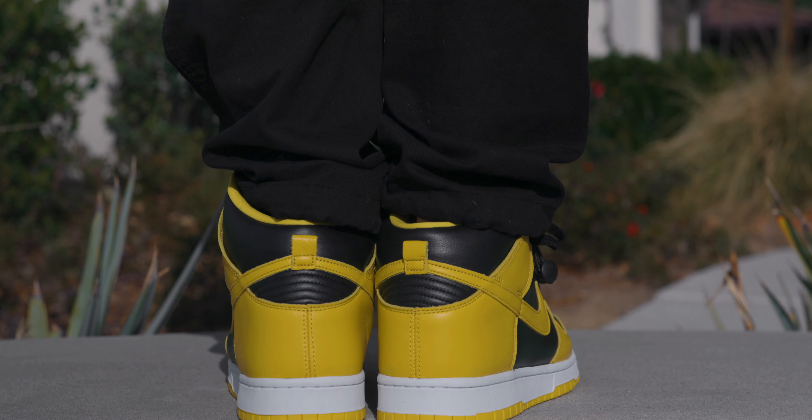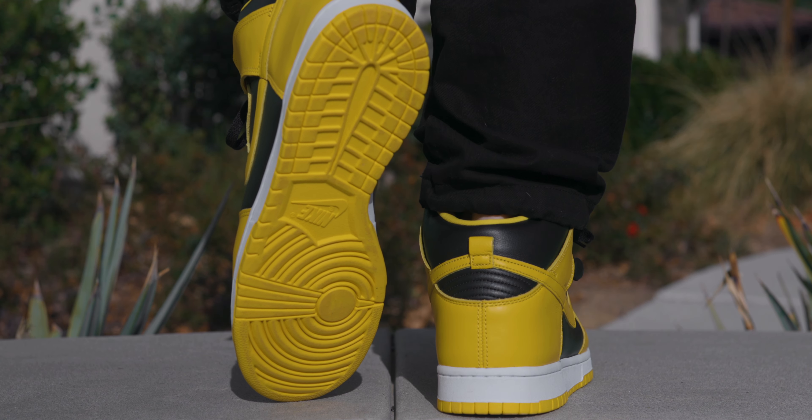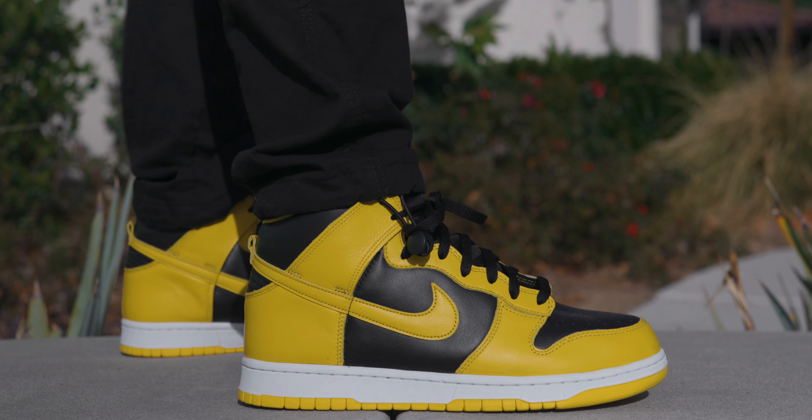The Nike Dunk is a super special shoe that has played a huge role in Nike's history. It's kind of like the 1.0 version of the Air Jordan 1 — very similar to that shoe, just lacking the air sole technology, and the shape is a little different as well. It was designed by Peter Moore, the same guy who designed the Air Jordan 1. His name isn't quite as famous as Tinker Hatfield, but he definitely deserves a lot of props for designing both of these iconic shoes.